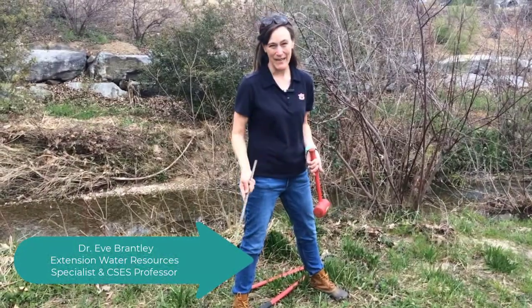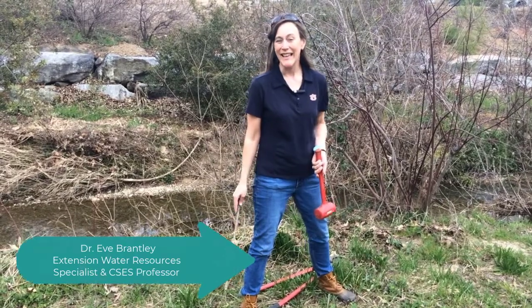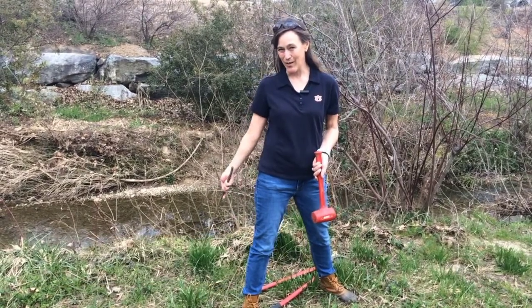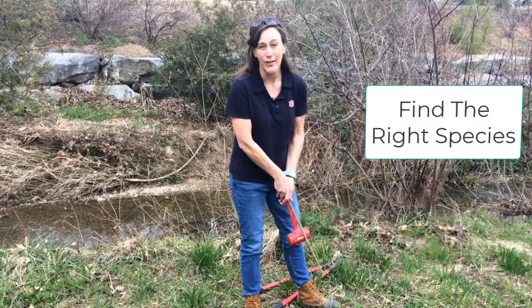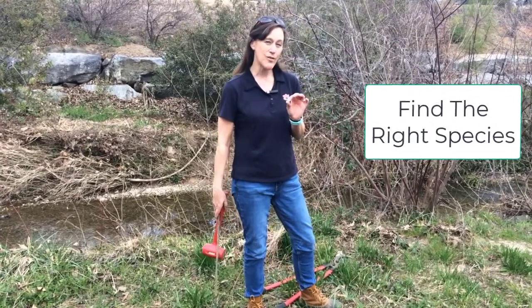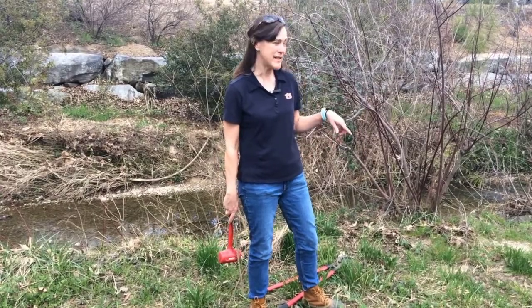Today we're going to talk about live staking, which is a very inexpensive tool to get vegetation established along streams. What do you need to live stake? First, you need the right species. Certain tree species have the ability to root from their dormant sticks.